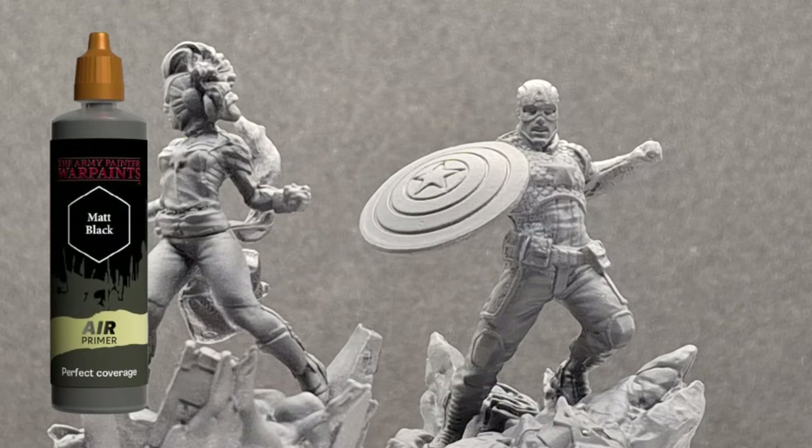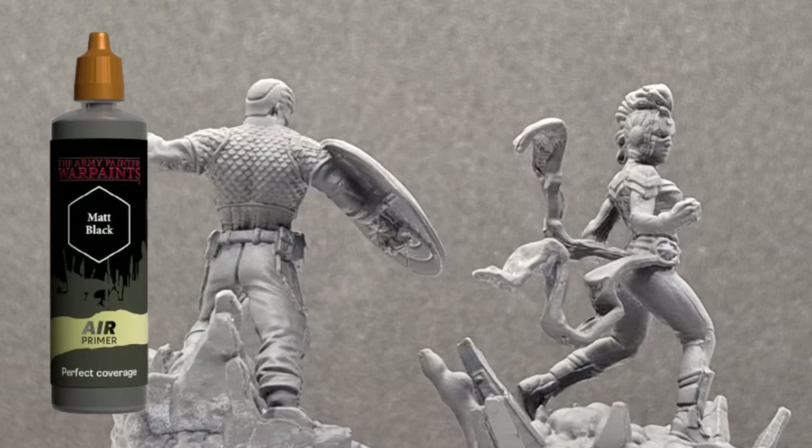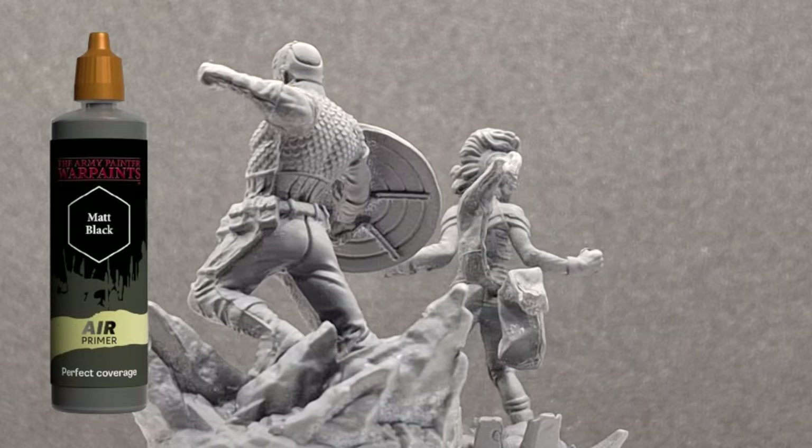Oh, Captain, my Captain. That's right. Today we're painting two miniatures, two Captains — Captain Marvel and Captain America from Marvel Zombies by CMON Games.